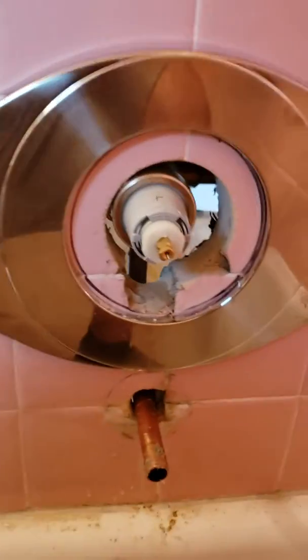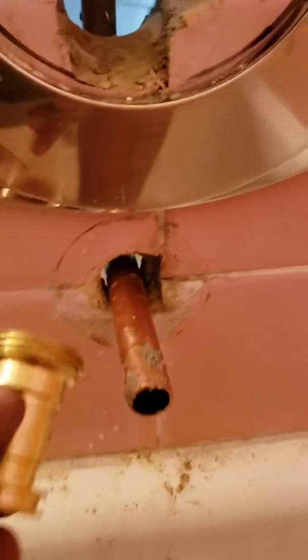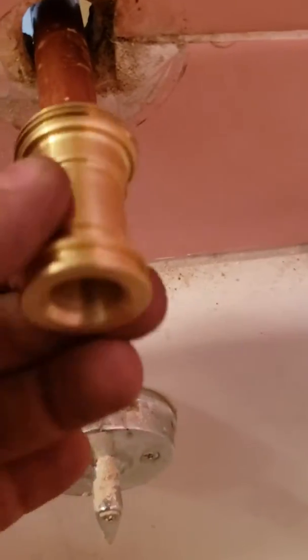I'm just gonna do a real quick short video on how to get this part onto the tub spout. Basically what you do is measure it so you're far enough away from the wall to have enough room for threads. Cut your pipe off and put some flux on it.